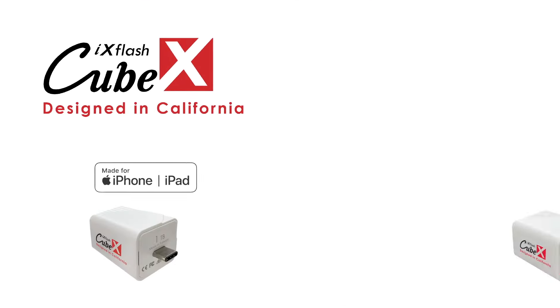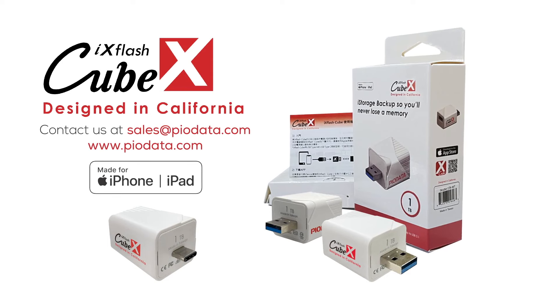Never miss a memory with the easy, automatic iX Flash Cube. Contact us at sales@piodata.com.